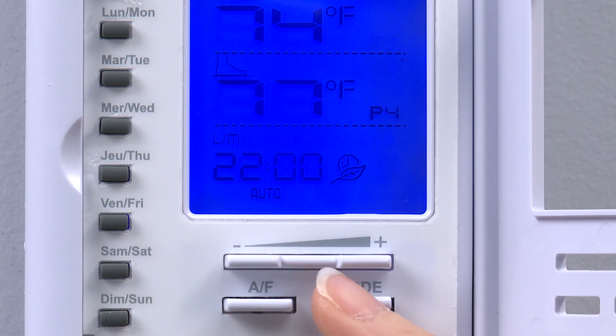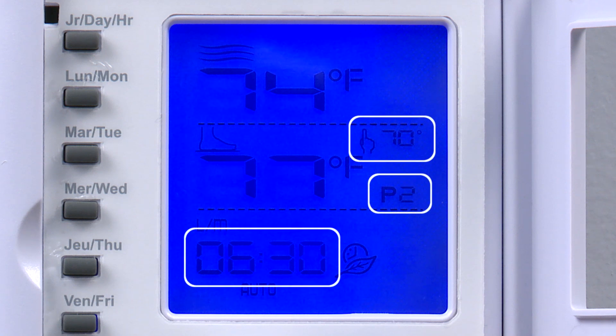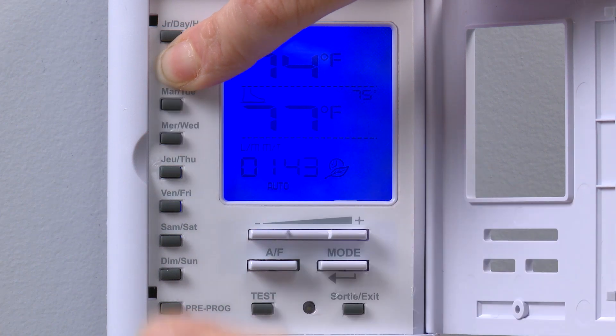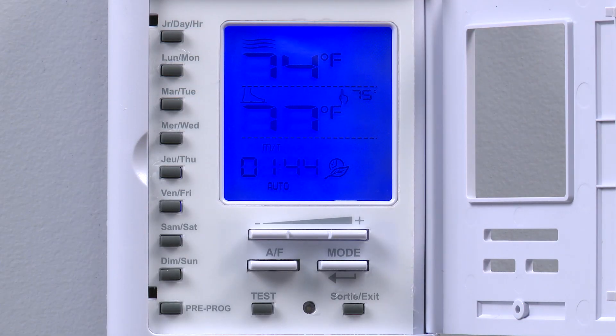We have completed programming the Monday profile to provide floor warming from 5:30am to 6:30am and from 9pm to 10pm. Instead of repeating this process to program Tuesday through Friday separately, we can copy and paste the Monday profile. To copy and paste day by day, we start by pressing and holding the source day button — in this case Monday. Next, we press the destination day buttons one by one: Tuesday, Wednesday, Thursday, and Friday. Make sure to hold on to the Monday button while pressing the other days. Releasing the source day button completes the process.